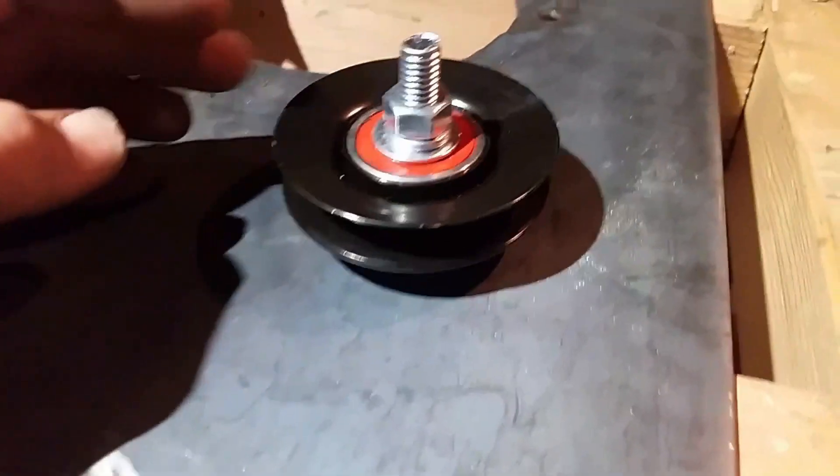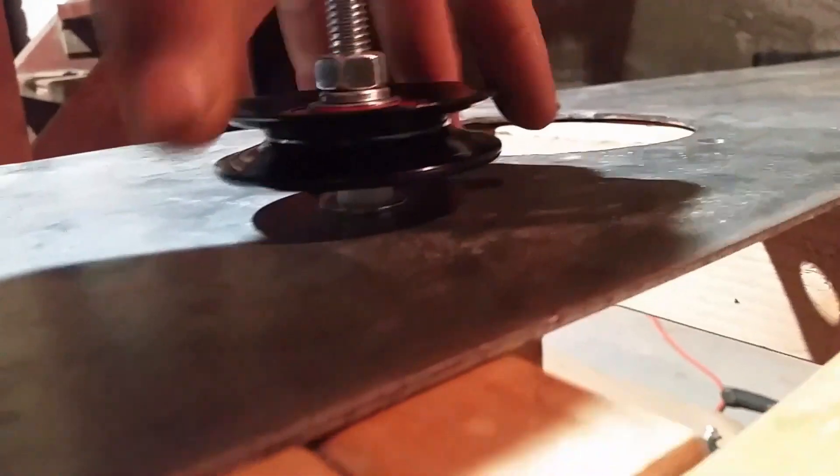Now we've got the pulley on there. I want to make sure we've got it spaced just right with the spacer so that it's going to line up with the other pulleys underneath. Now it's time to make the casing for this.